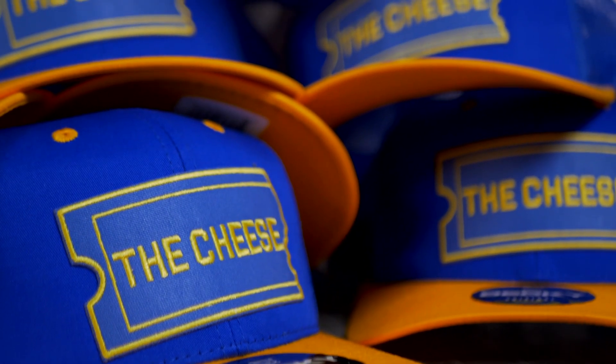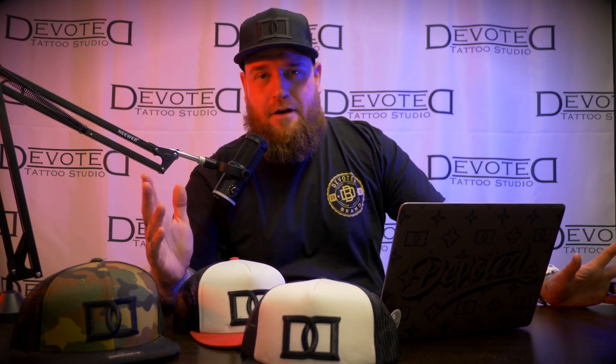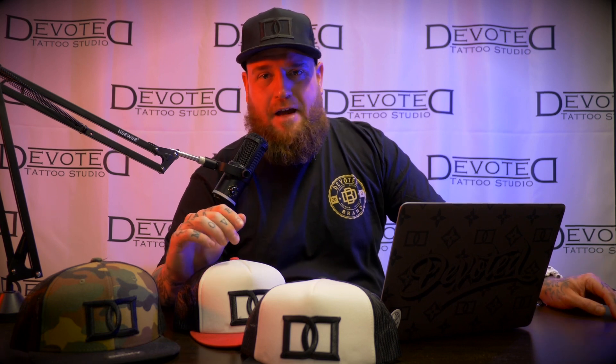And that is how you get your own custom caps — very simple, very easy to do. You can do it at your house, in your bedroom, in your garage, wherever you want. One heat press, a couple caps, and some patches — you're good to go.